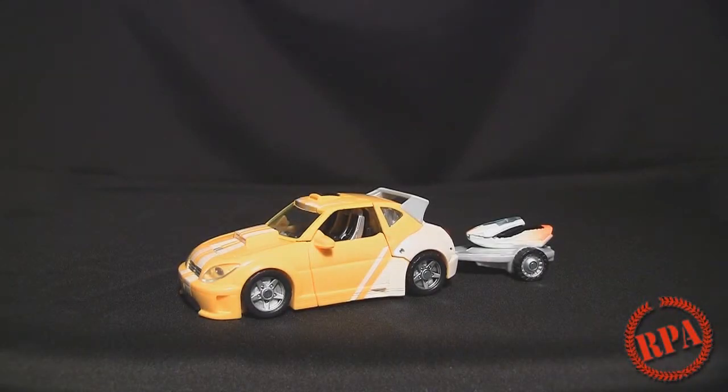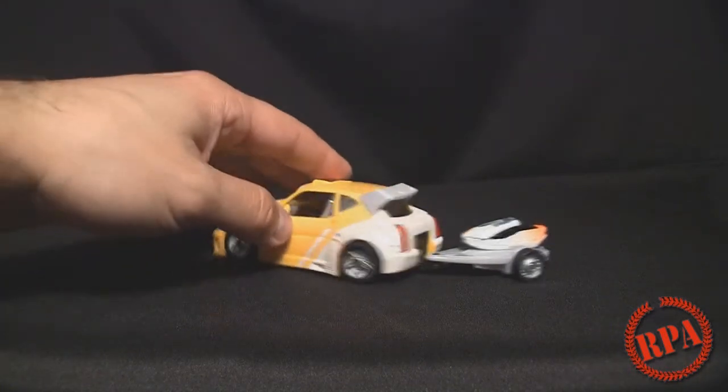What's up everyone, it's Rocky Power here to do a review for Rocket Punch Army. This is a quick Transformer review. So here is Classics Bumblebee.